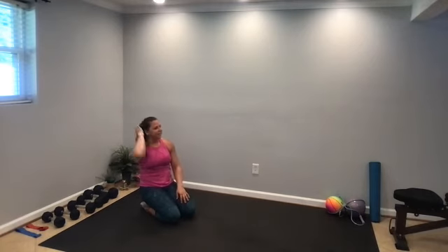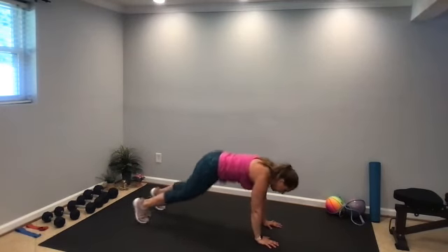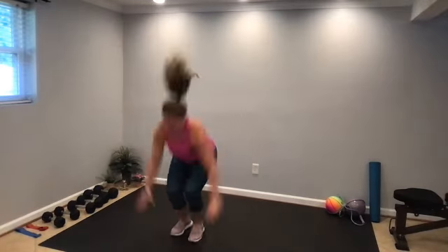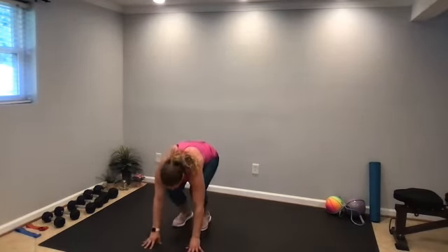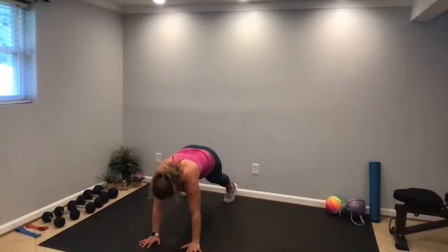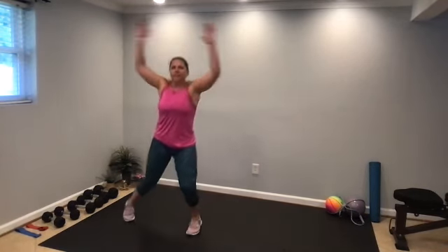45 seconds — we have burpee jacks. Hands to the floor, jump out and in, hop to the top, jumping jack at the top, and then back down to the floor. Ready, step, go. Or you can always step back to your plank, step out and in, step those feet to the hands, modified jacks at the top.